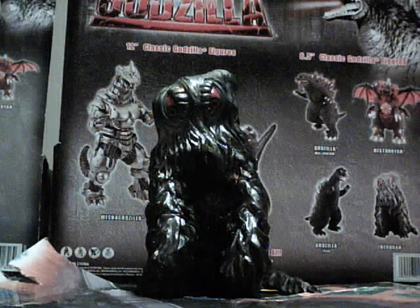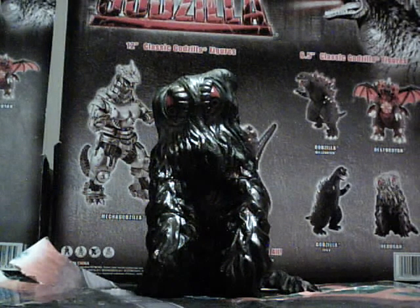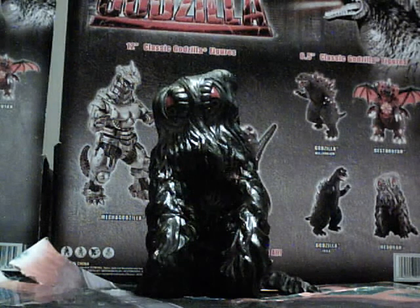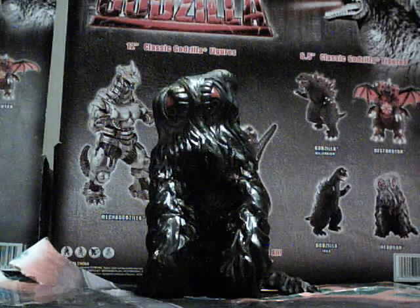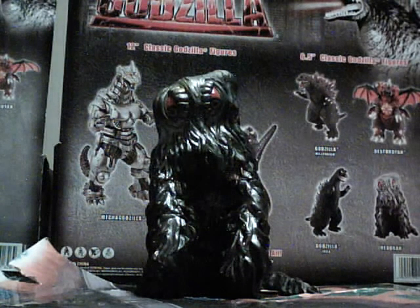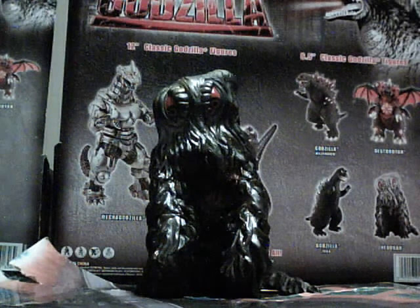I just bought this because, you know, it was a Godzilla figure I could review. I can't say it was worth my ten bucks, but I had to have something to do with my 2004 Godzilla. This isn't the 71 Header — this is the 2004 Header.